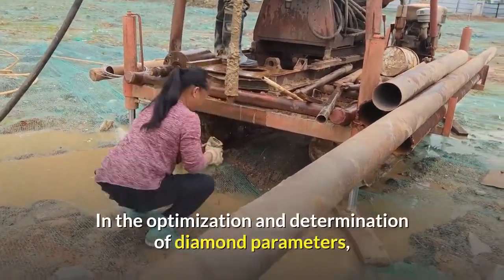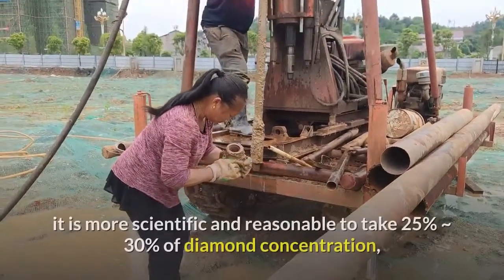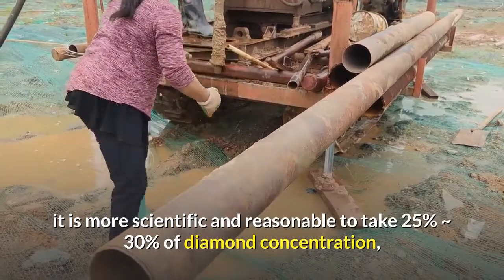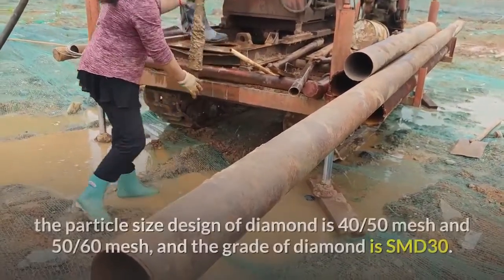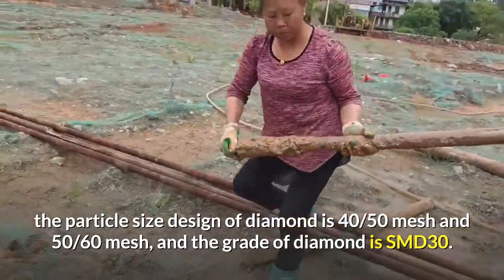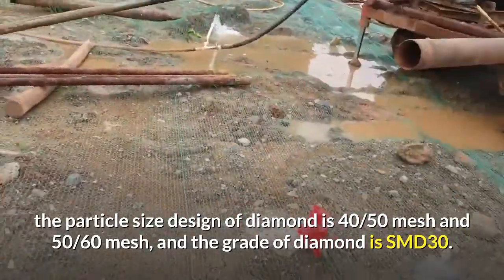In the optimization and determination of diamond parameters, it is more scientific and reasonable to take 25% to 30% of diamond concentration. The particle size design of diamond is 40/50 mesh and 50/60 mesh, and the grade of diamond is SMD 30.